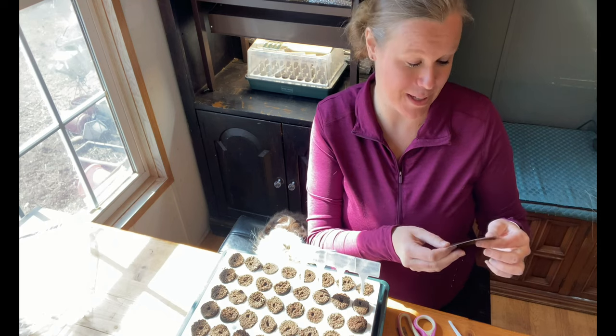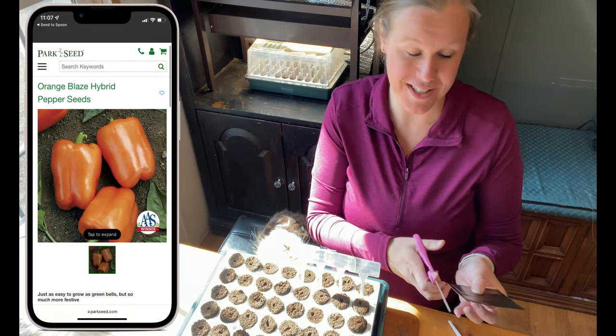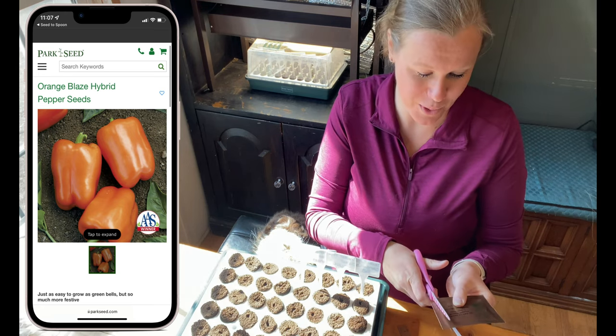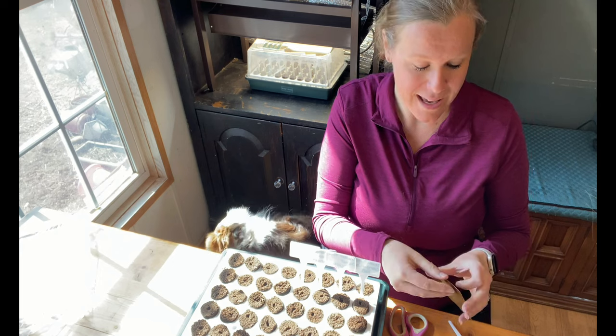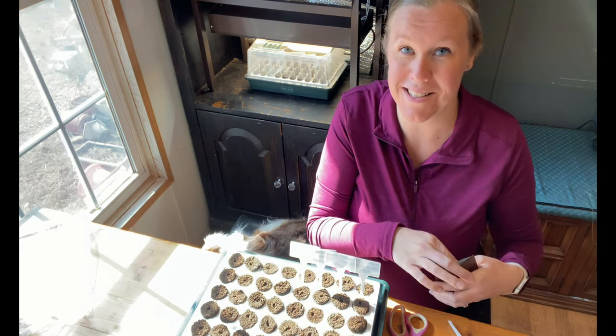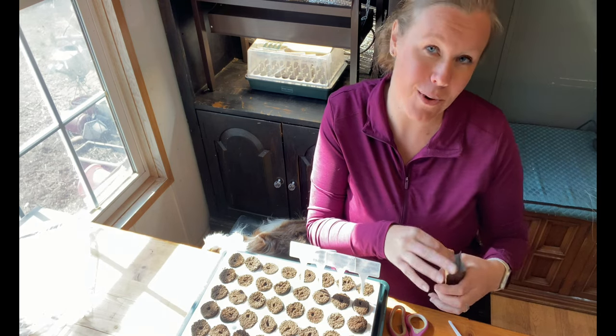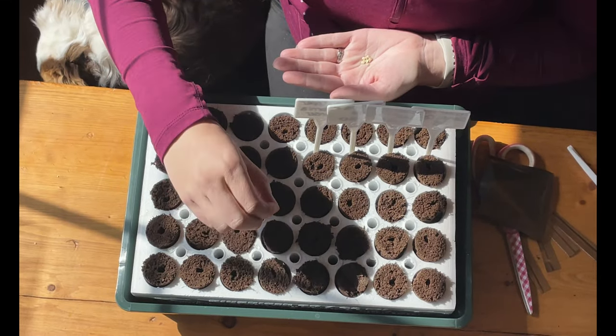The next sweet bell pepper is Orange Blaze. Just like it sounds, it is a beautiful orange color. You can harvest it when it is green, but when it turns orange it's supposed to taste even better and have a lot more vitamins, so it'll be much healthier for you.